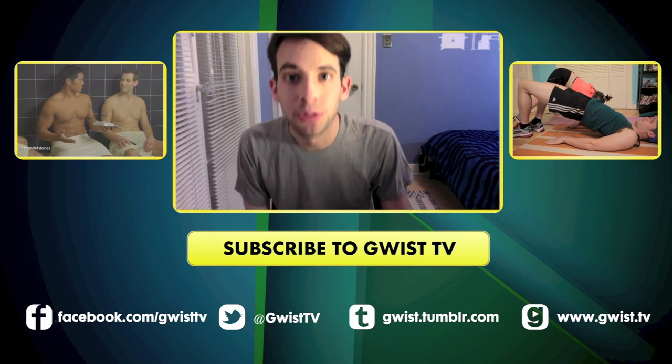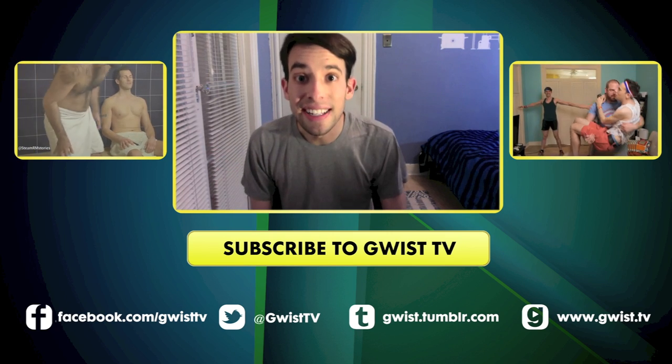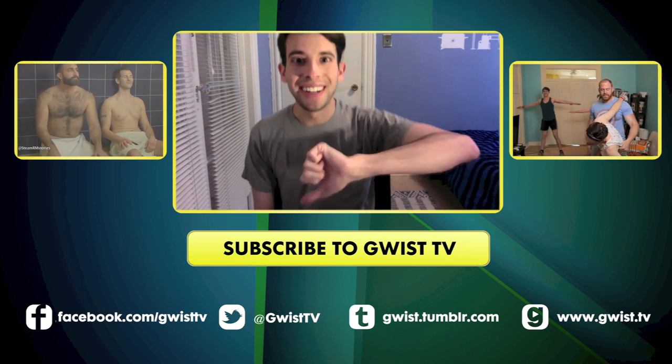For a second helping of Broke Foodie, just click right over here. If you want to watch something else from our YouTube channel, go on this side. And to subscribe, click right down here. Enjoy.